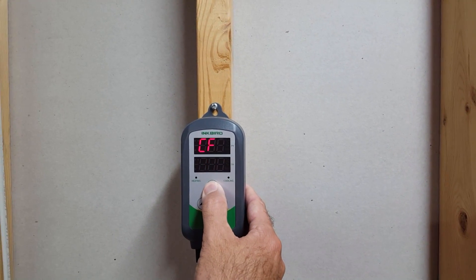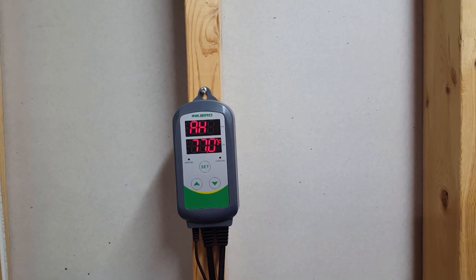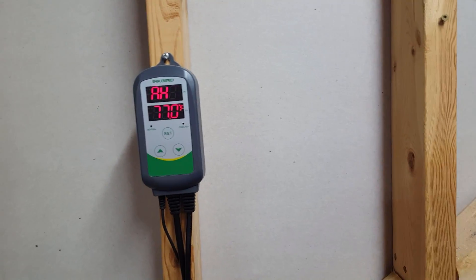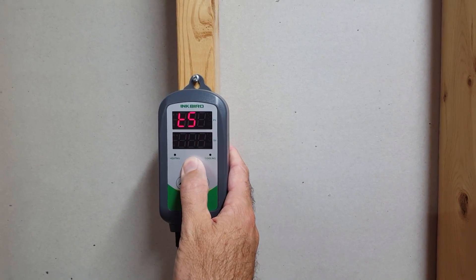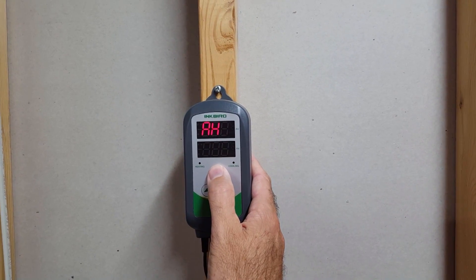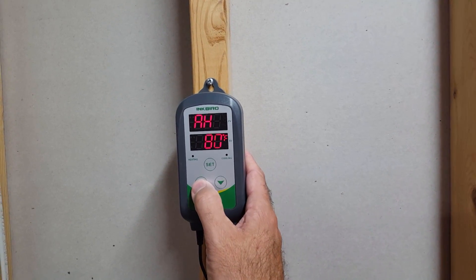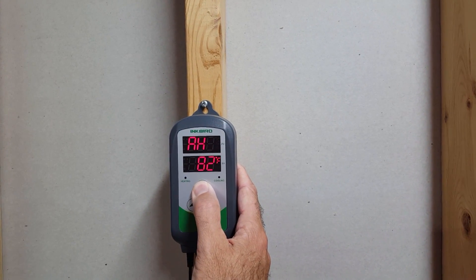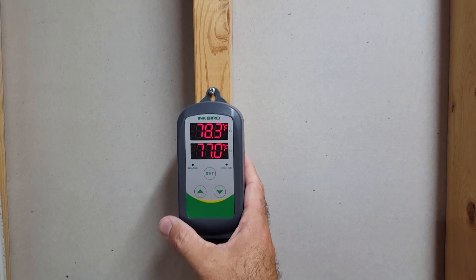After pressing and holding SET to save, it starts squawking at me — it says I'm above the 78-degree alarm high setting. Let's clear that. I can't believe I set that — there we are, alarm high at 78, that's too low. Let me bump it back up to 82 and set that again. Now we're at a target setting of 77 with a current temperature of 78.